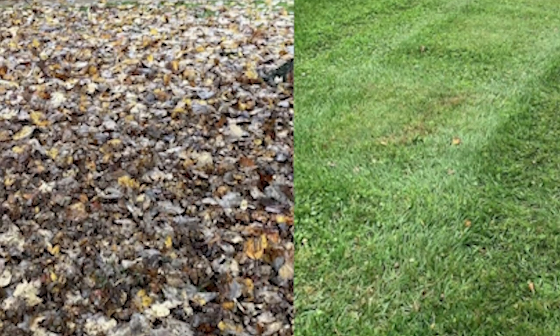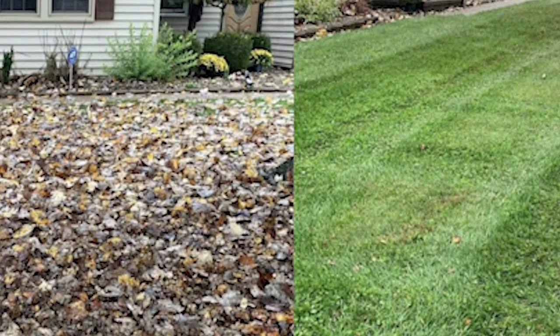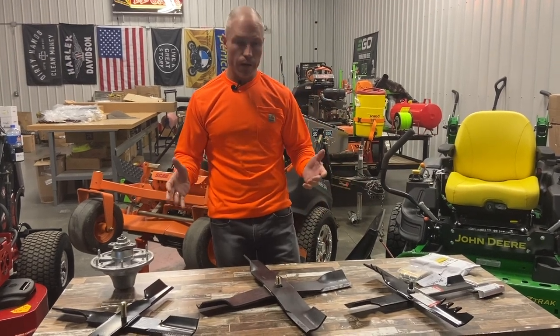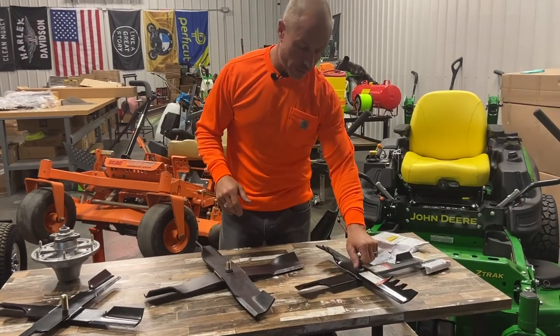They work great in fall cleanups and leaf cleanups. You can use any combination of regular blades and mulching blades. I'm going to walk you through a few different setups here and what they work on, and show you a few different things on how they go.